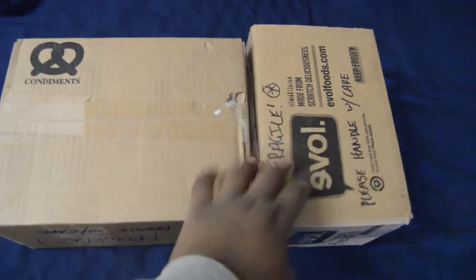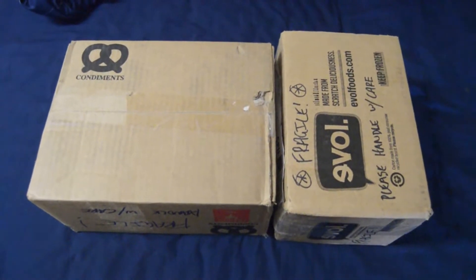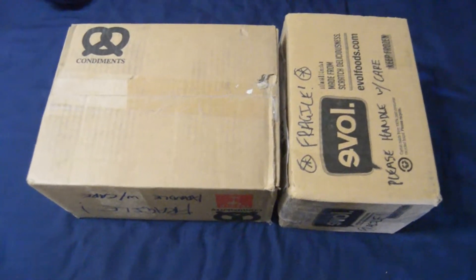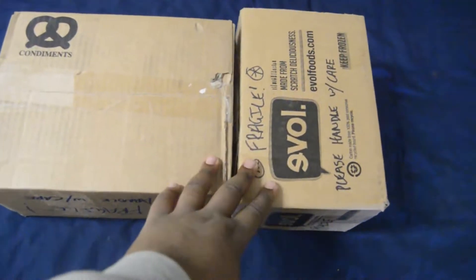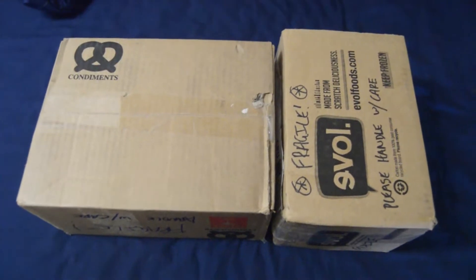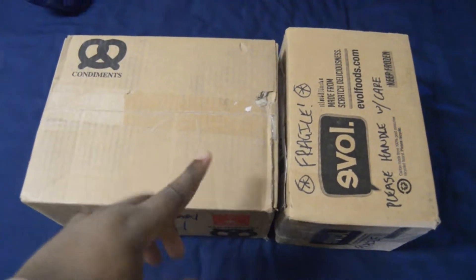Hello guys, I'm going to be doing two unboxings today. These two models come from a good friend of mine, Staticast Emporium, off of Instagram. And he's on YouTube as well.